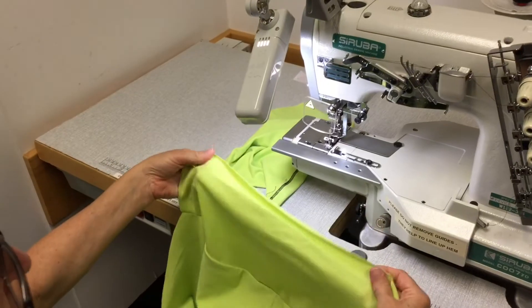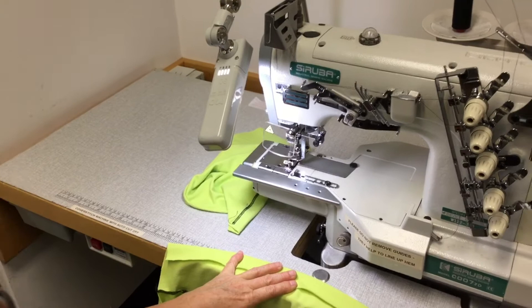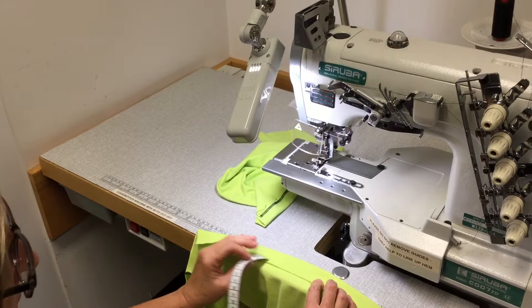I have pressed my hem on my sleeve under three centimeters. The easiest way to do that on the iron is just to have a tape measure around your neck, and as you're pressing it up you can just be checking that you've got the right three centimeter hem there.